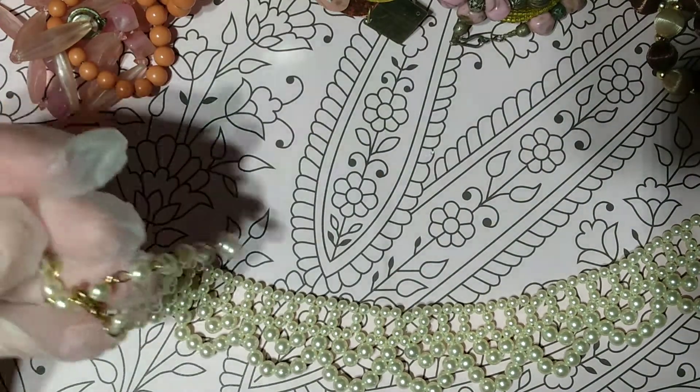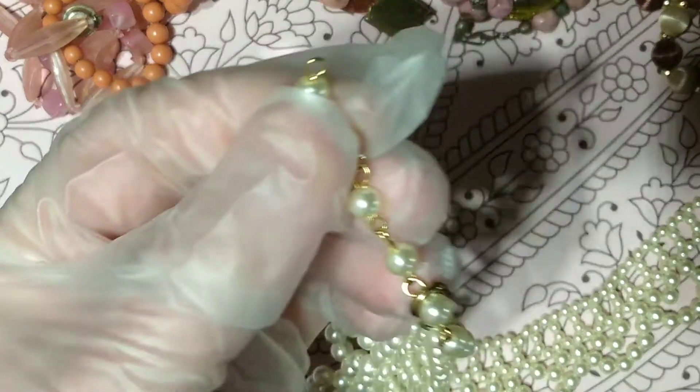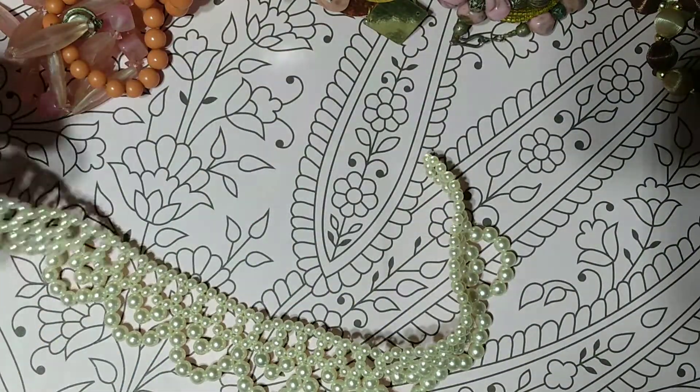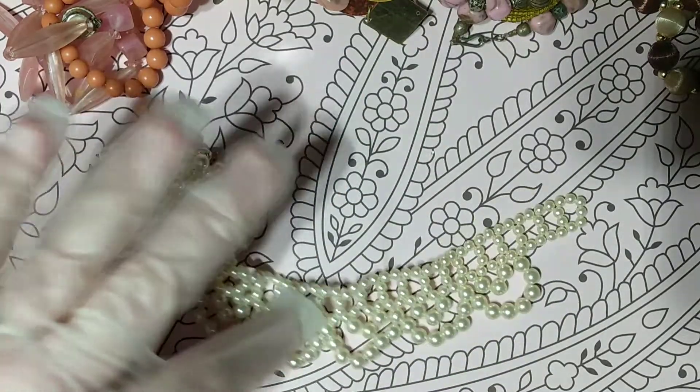All I have to do is put that back onto there. There probably was a jump ring — I bet I have a little gold jump ring. That might be a fixer-upper.